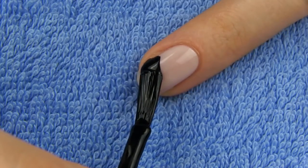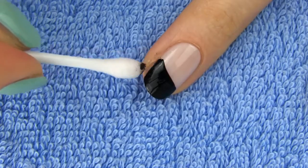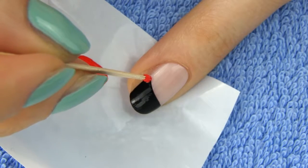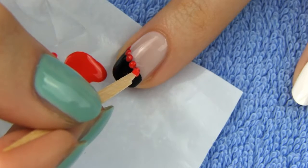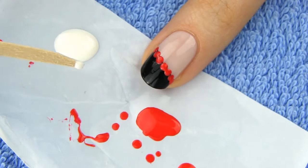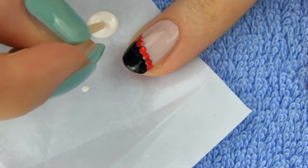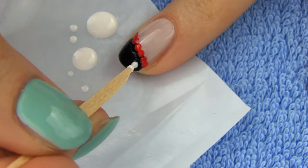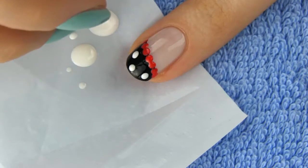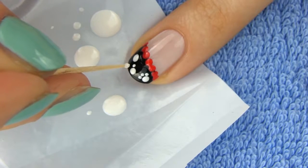Apply some black polish diagonally on the tip of the nail like this. If you got some polish on the skin around the nail, clean it with a q-tip soaked in acetone. Now start making red dots on the edge of the black line. I want to make small bows, therefore I am making pairs of two dots together leaving some space between the bows. Now we are going to make three adorable puppy paws. Dip the toothpick into the polish and let it dry. Dip it again and let it dry. See how a drop of polish on the tip of the toothpick is getting bigger. Now you can make three white dots like this. Besides each of them we need to make three tiny dots. For these super small dots you don't need to cut the toothpick, just use its original pointed tip.